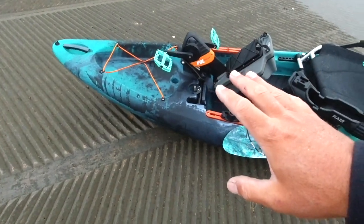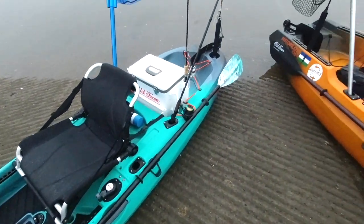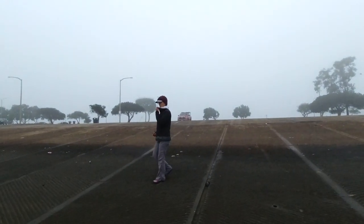Today I'm taking one of my favorite kayaks, the Salty 120 PDL. This is one of my favorite grab-and-go kayaks. It's very simple — I don't have it tricked out like my Autopilot 120, which my fishing partner Sidra is going to be taking today.